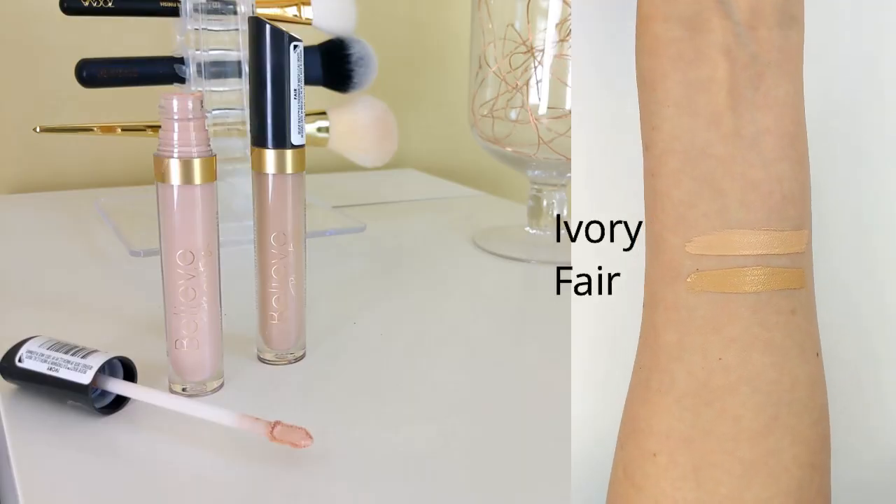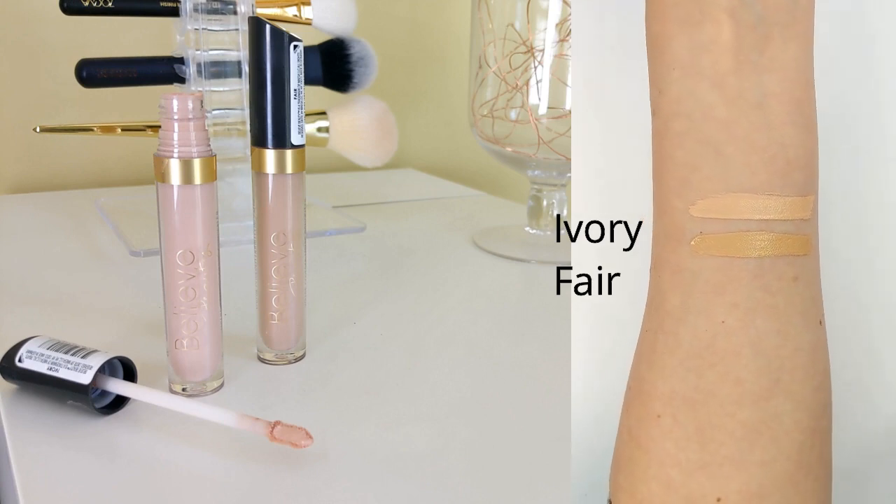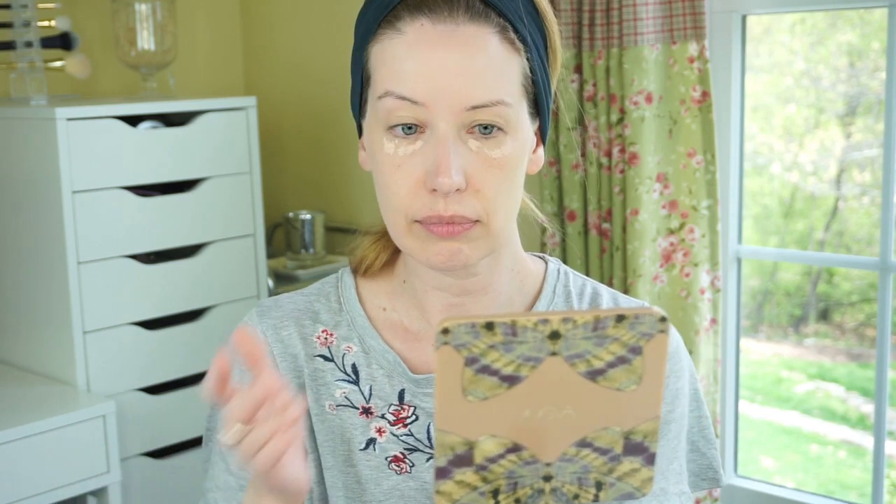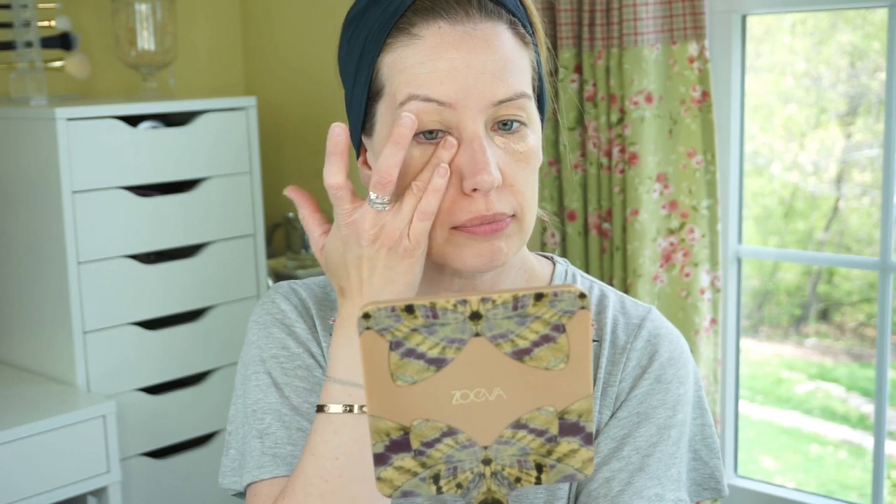Next up is the Your Covered Liquid Concealer. This is $4, and the packaging is really, really nice — I'm super impressed with all the packaging in this line. It has a flat doe foot applicator and claims to perfect your skin in one step, described as a highly pigmented concealer that visibly brightens under eye darkness and tired lines. I would say the claims are true here. It's a very creamy, hydrating concealer — more so than the foundation — with a little more weight to it. It has really nice coverage, solid medium right out of the gate, and blended seamlessly without settling into my lines. It just felt really moisturizing and made my under eye area look beautiful.